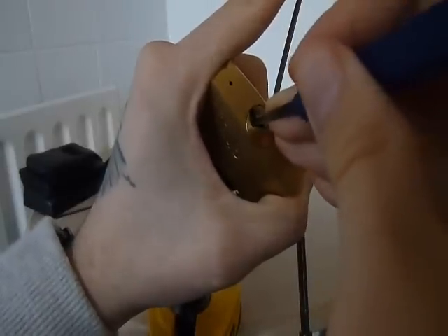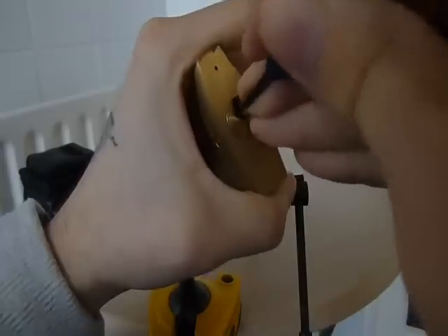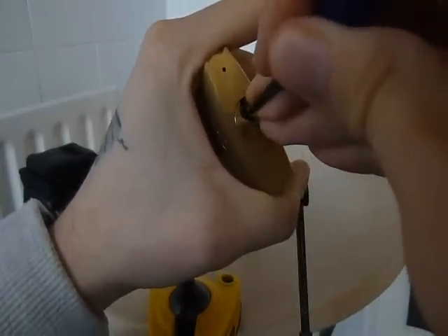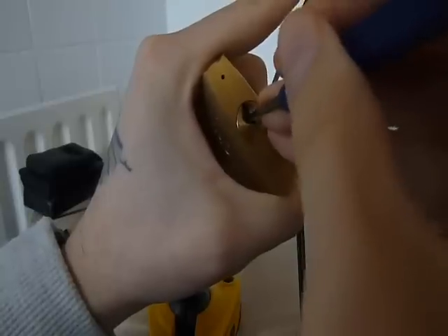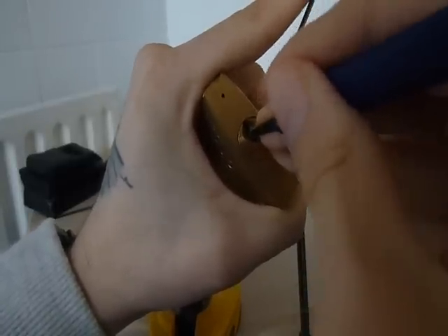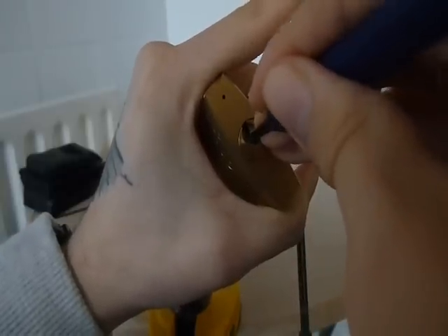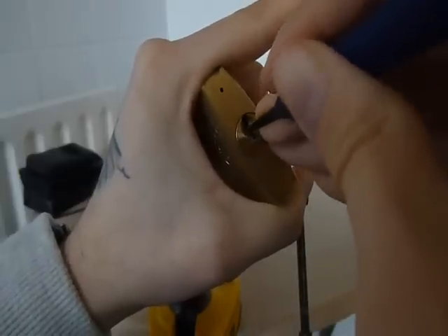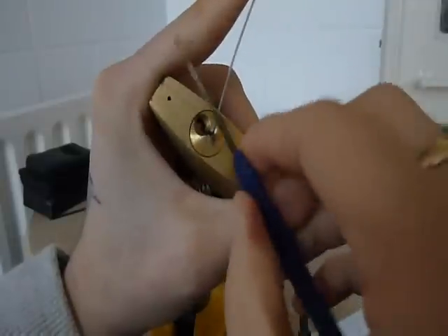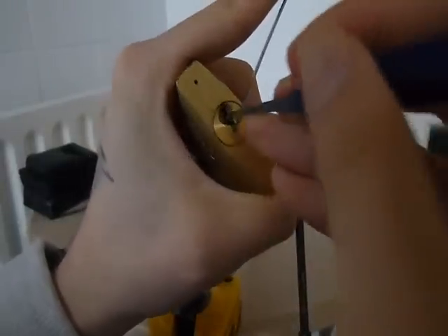I've got no key for this. Like I say, it's five pin — four spools, one regular. I think — set pin three there and I've got a big false set. There's four and five. We touch on three and it's dropped into false again. Oh, the fucking size of that false set. Absolutely fucking mad.